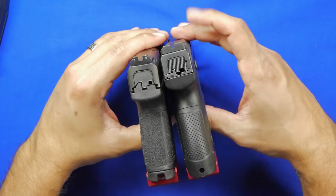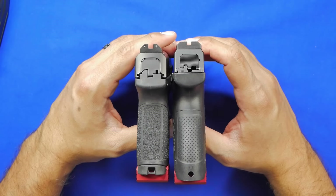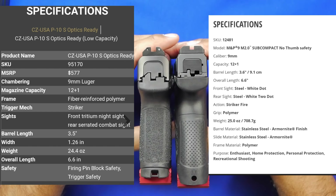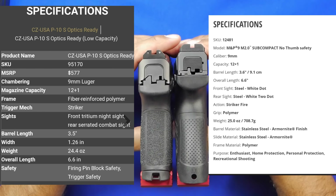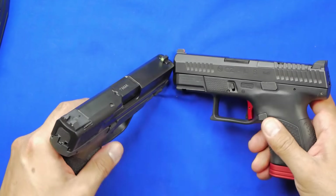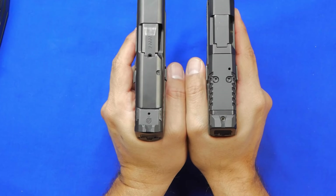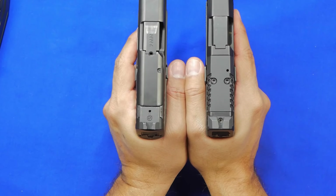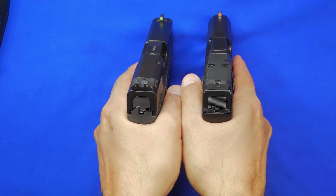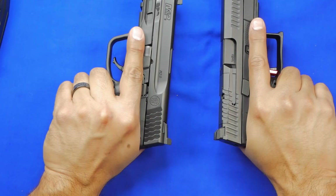Looking at slide width side by side, the M&P definitely looks a little bit thicker, and just holding both handguns I can confirm it — you can feel it. The polymer on the M&P is a little more squared off whereas the P10S is more rounded. The M&P grip has a little more meat to it. The P10S feels thinner in the hand, and because of that nice undercut, the P10S slide actually sits just slightly further back. Slide height is about the same on both, so both guns sit nice and low in your hand.